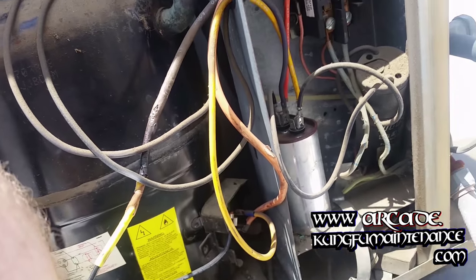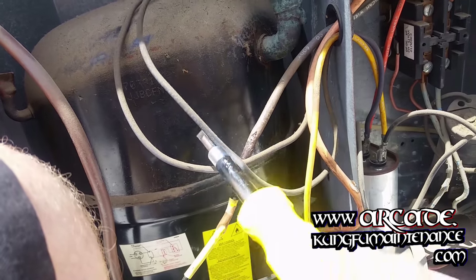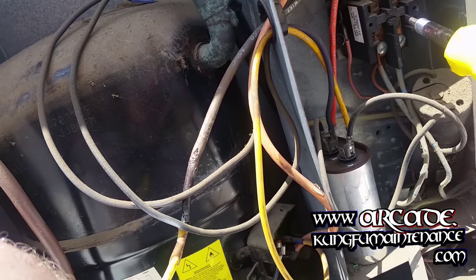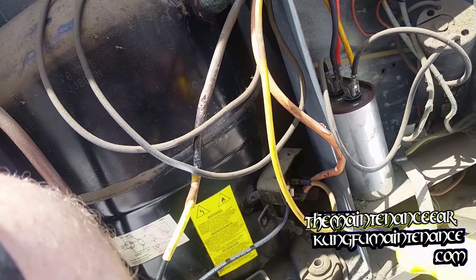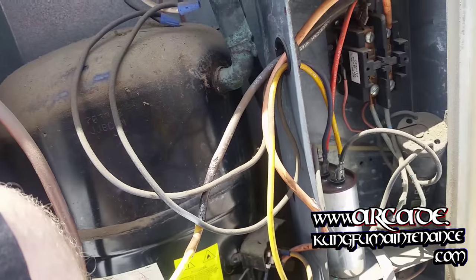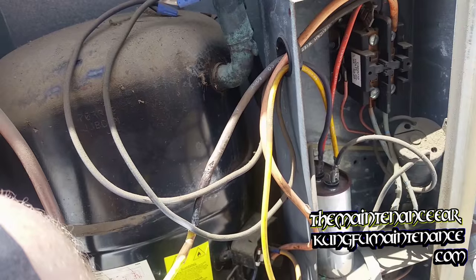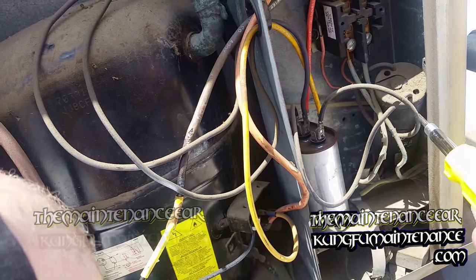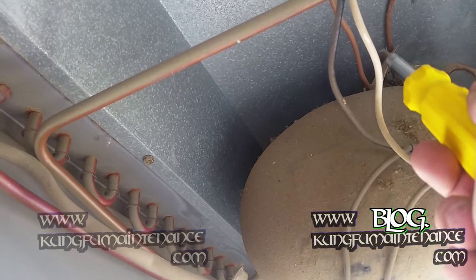Let's see: compressor wire, contactor sucked in, capacitor looks pretty tired, hard start kit. And where is our fan cap? Hiding — oh, it's back here in a box. That's not really good.